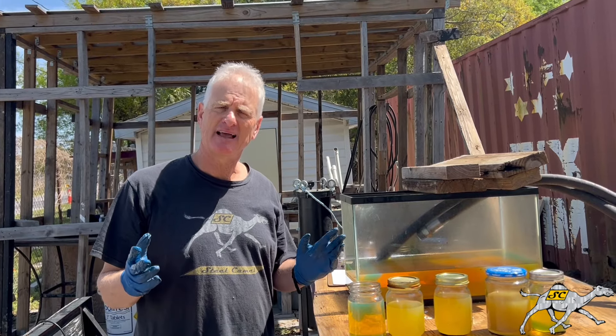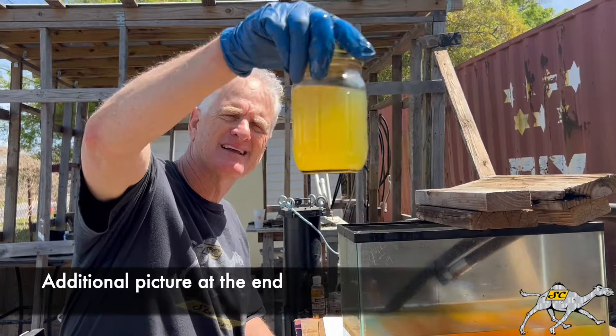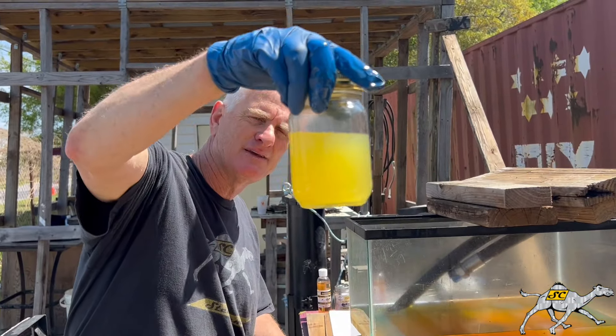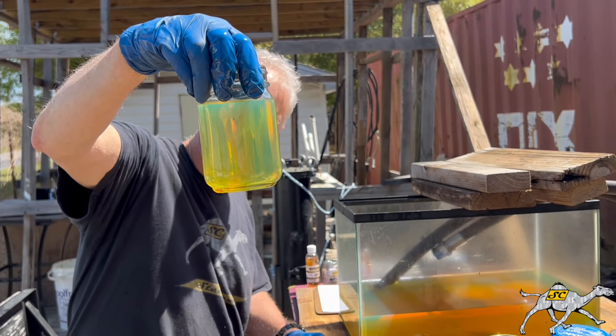So now we're about 30 minutes into our test. As you remember, here's the original — cloudy. After about 5 or 10 minutes, we got some of the water out. After about 30 minutes, we let it settle — all the water settled out.